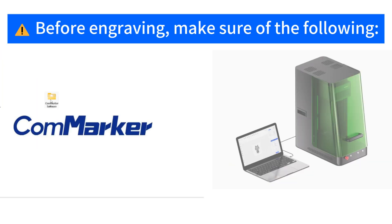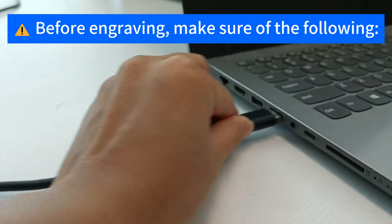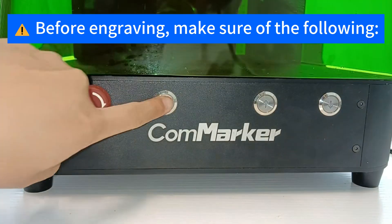Photo Engraving. Before engraving, make sure of the following: install Commarker Studio and connect the engraver to your computer, remove the lens cap, then turn on the machine.